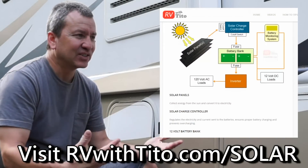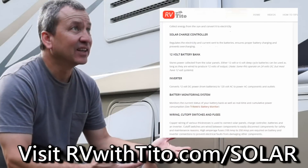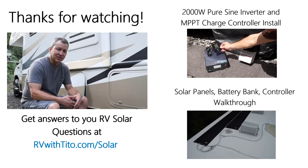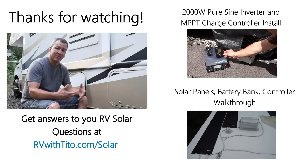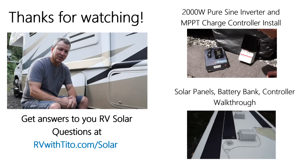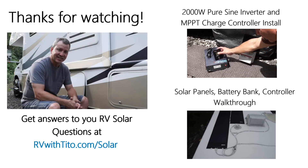Go check that out — I'll put a link below. If you have a cool setup you want to share or information that might benefit the rest of us, leave it in the comments below. Like this video, subscribe to the channel, and I'll see you guys next time.